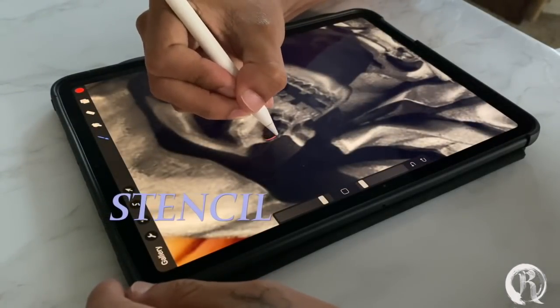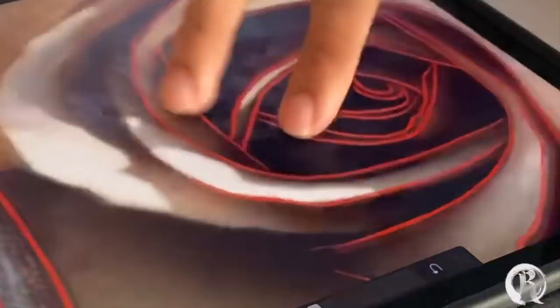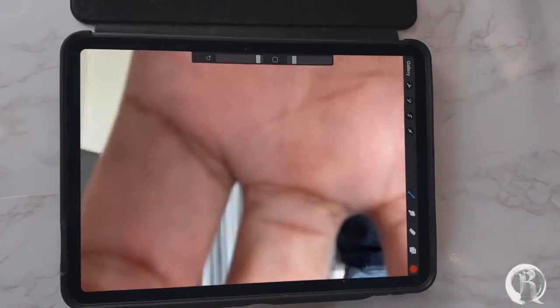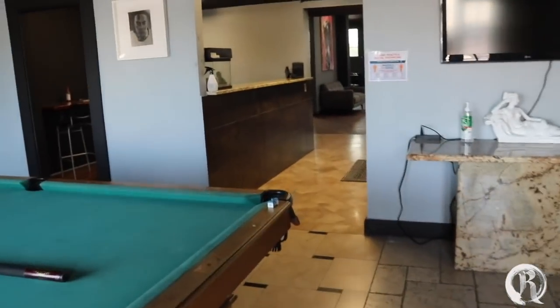What's up, for this week's project I'm gonna be doing a skull with some roses and a little bit of color. When it comes down to doing your stencil, just make sure that you can read it. In my case I like my stencil super simple. For this project I'm gonna split it into two days because it has a whole bunch of detail. Let's get this day started.